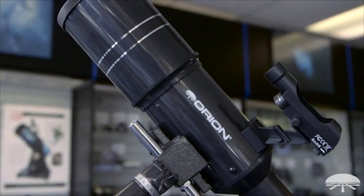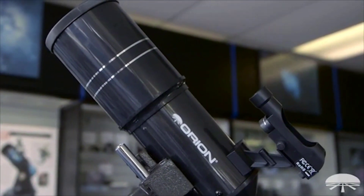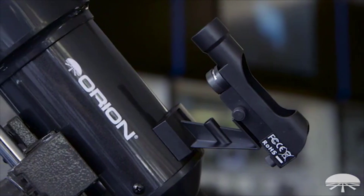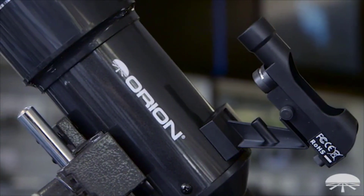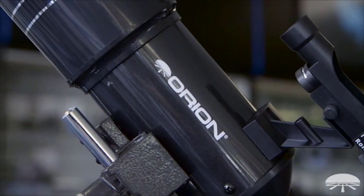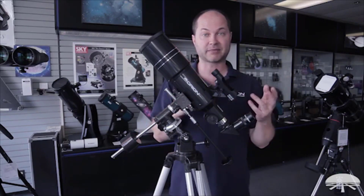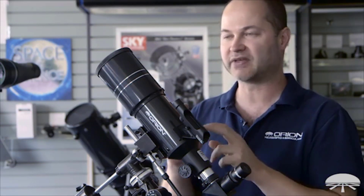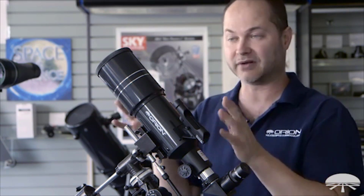The first thing to know about this telescope is that it's an 80mm refractor with a fairly short focal length — 400mm focal length, f/5 — so you get very low power and a very wide field natively out of this telescope. You can always enhance the magnification by putting different eyepieces in, but the best part of this telescope is its wide field of view.